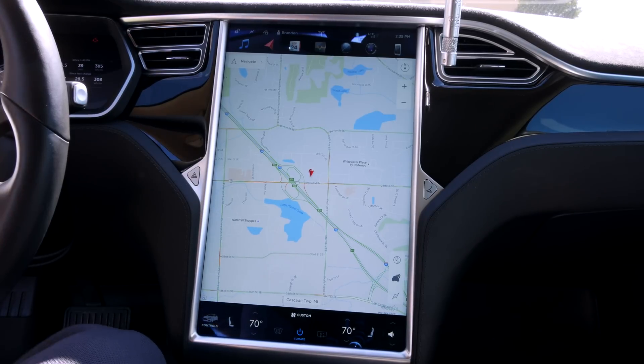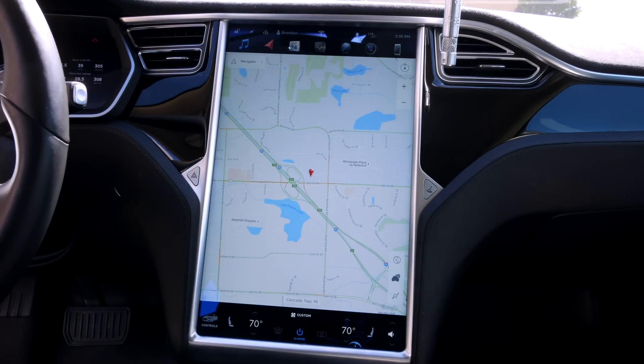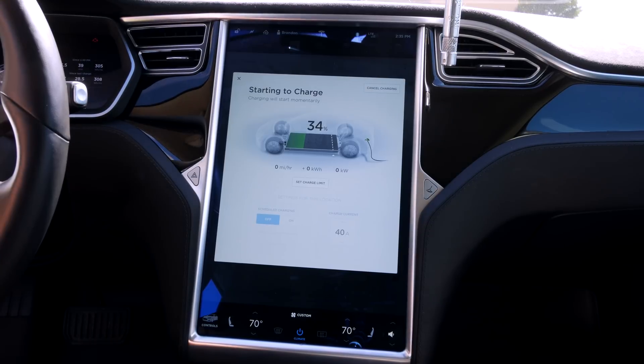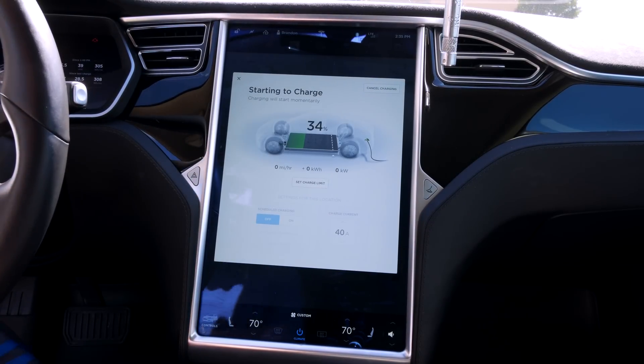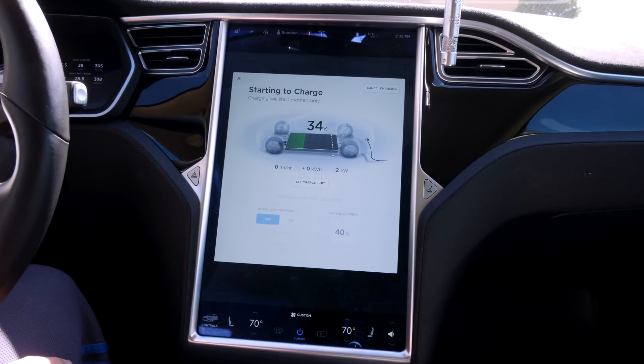I think you can see that fine. All right, let's go plug in. Okay, there it is — hold on, got to close the door. That is the new screen.